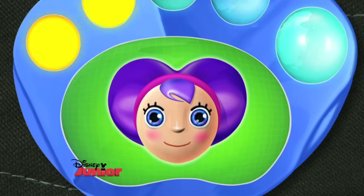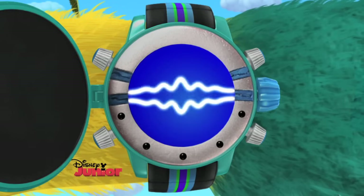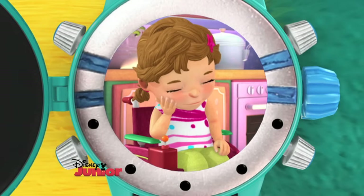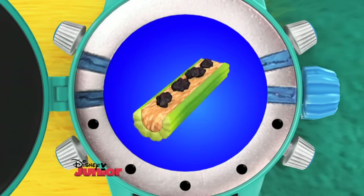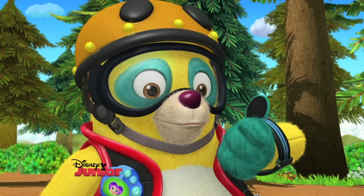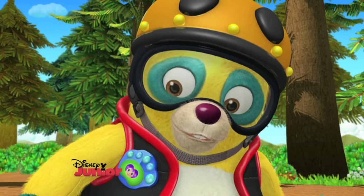Special alert! Special alert! Special Agent Oso, Mr. Dose here. It's a mission of nutrition. Audrey wants to make ants on a log for her class, but she's not sure how. Your special assignment? Help Audrey make ants on a log. Sounds like a plan, Mr. Dose. Paw pilot, what steps will I need for this assignment?